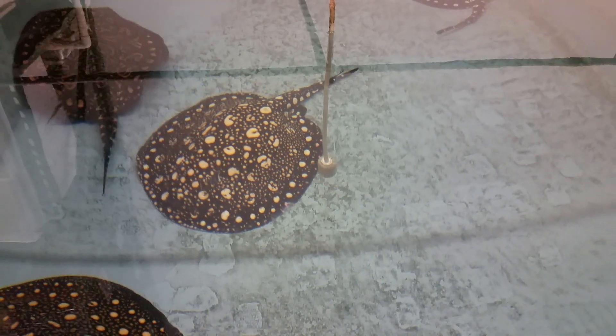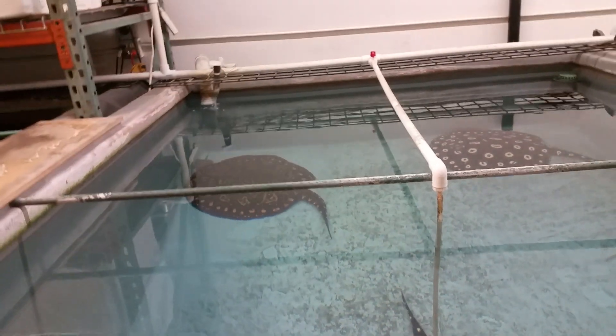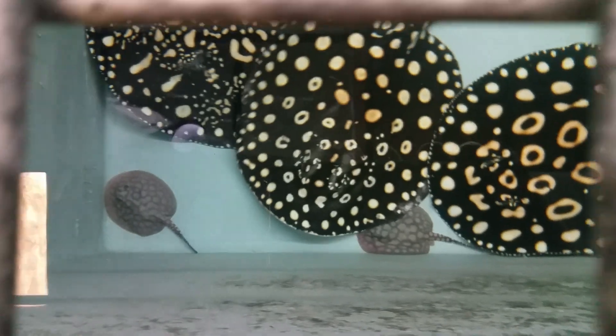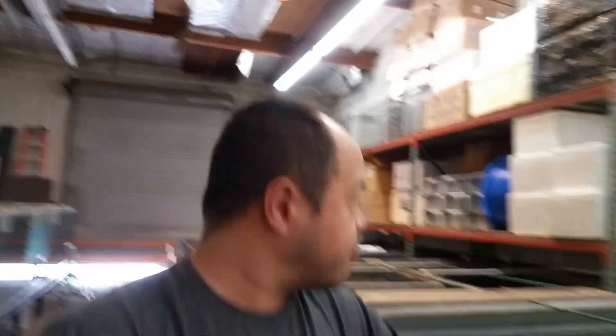I've got one pregnant one right there, one pregnant one right there, but that one back there — that's the one that gave birth today. So you can see there's one baby back there and there's another two right here. I'm going to fish them out for you guys and let you see what we got today.